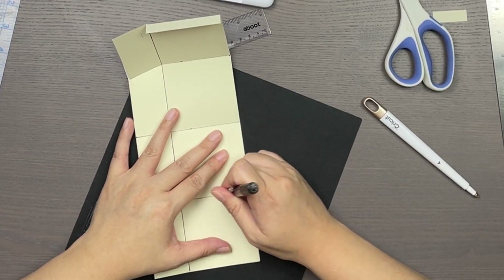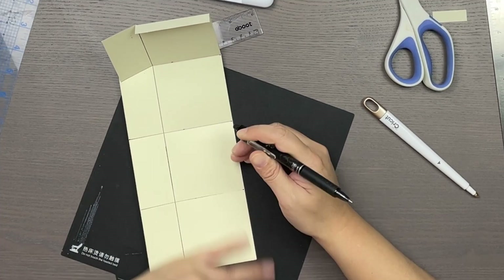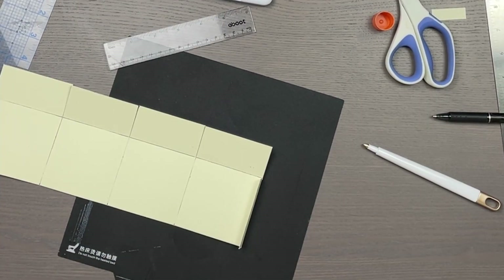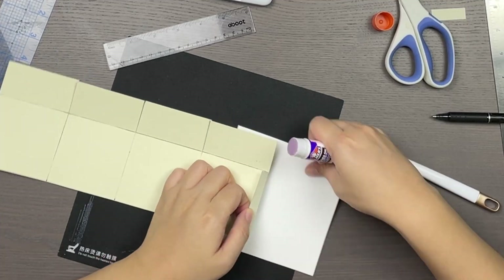I use erasable ink to draw my lines, so I started erasing them, but then I decided I'll just hit it with a hair dryer or something if it really bothers me. It's going to be on the inside of the box anyway.